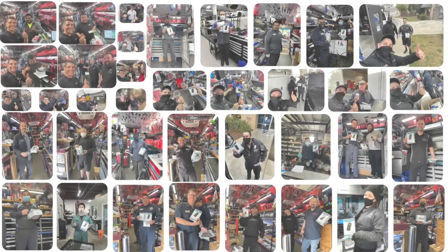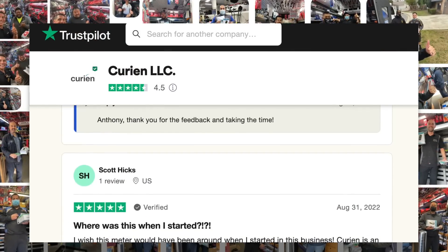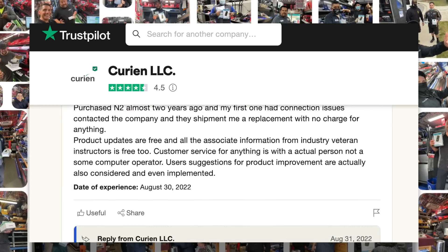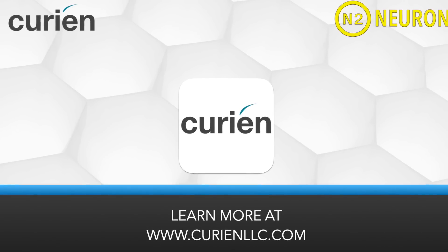Come see why so many automotive professionals trust Curian for their automotive diagnostic, component, and circuit testing and training needs today. Learn more at www.curianllc.com or ask your tool distributor for more.